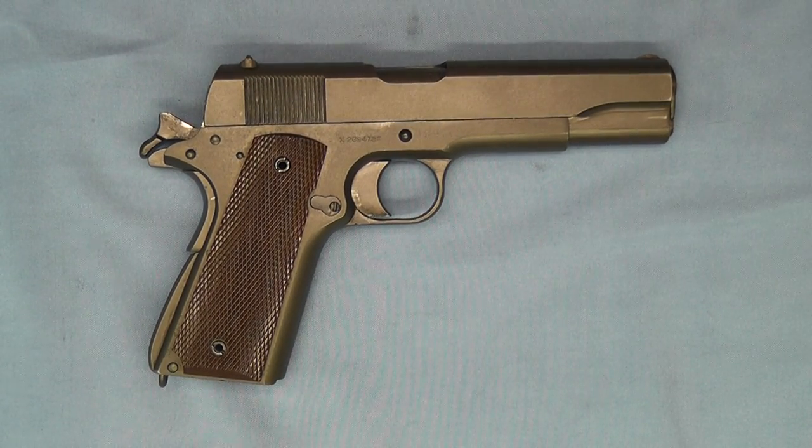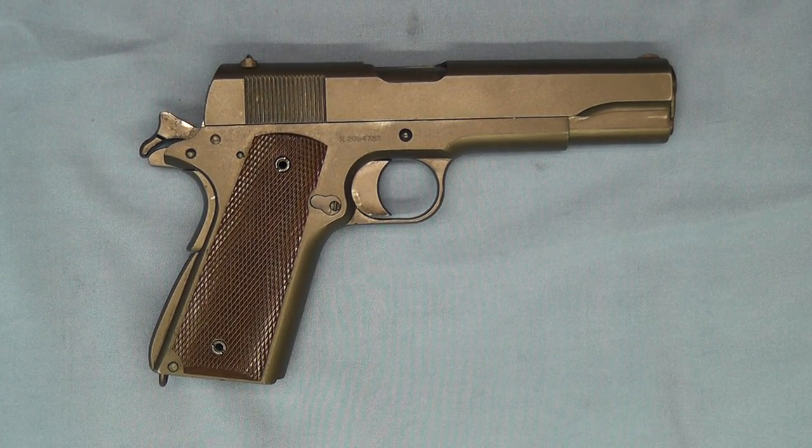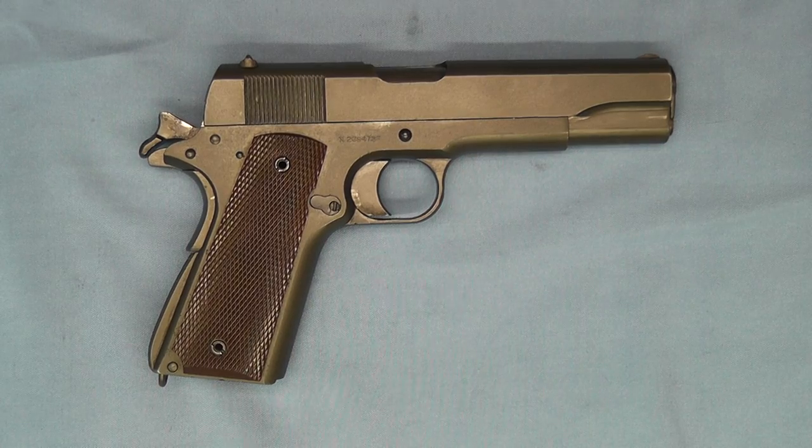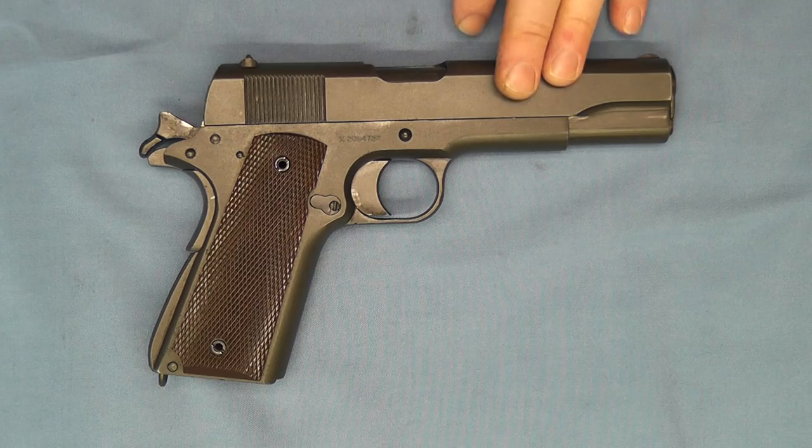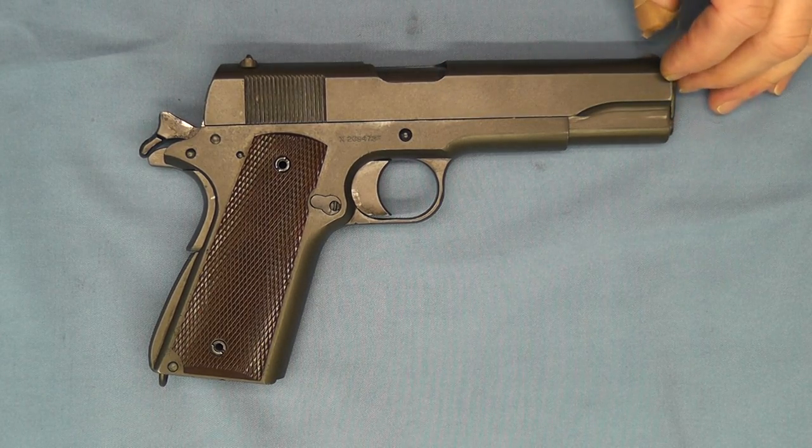Hello and welcome back. Tonight's episode is going to be on X serial numbers. In front of us we have a Colt Model 1911A1, or at least that's what it's shown as in the inventory, but I'll get into that in just a minute. First thing is I want to talk about these X serial numbers.